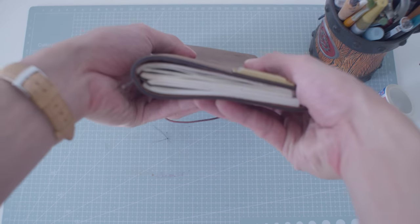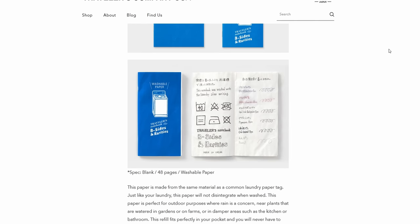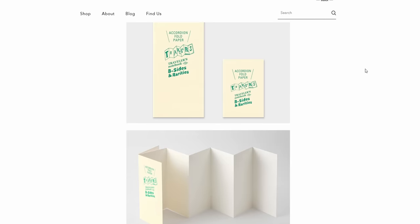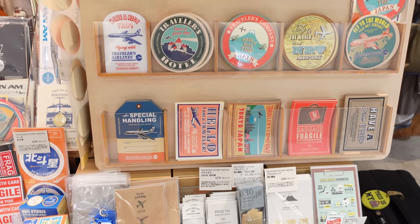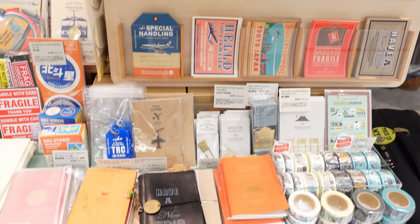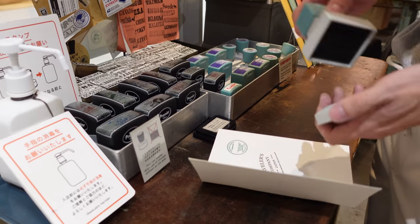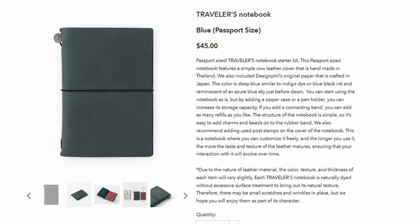You can also attach more booklets into the case with just a rubber band, and at some point the case would be bulging and unwieldy — but if that's your thing, you can do that. They also make some interesting specialty booklets, like one where the paper is washable, or one that's all sticker paper. There are also all these accessories you can buy and add on to make it a fun, customizable, personalized thing. And that's the brand image the Traveller's Company is trying to sell — this jet-setting lifestyle vibe: vinyl records, indie bookstores, and cafes. It's even in the name, and the smaller size being called the 'passport size' is a deliberate choice.